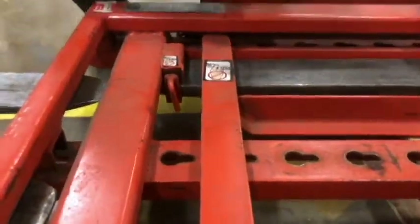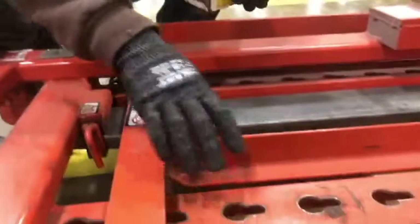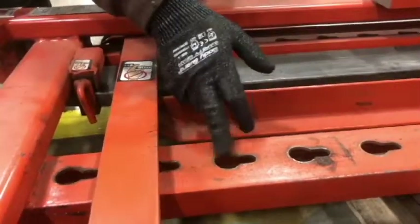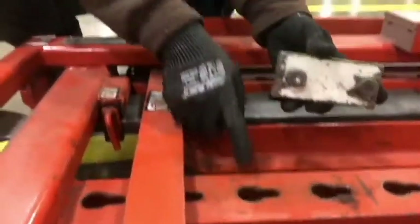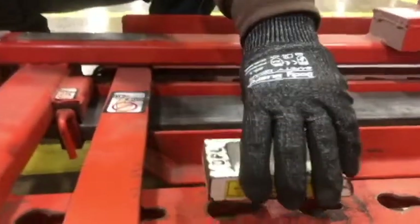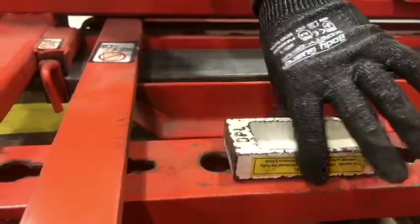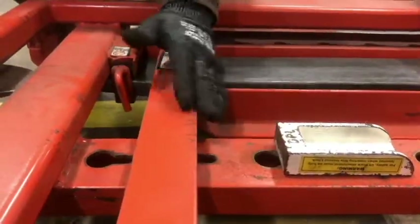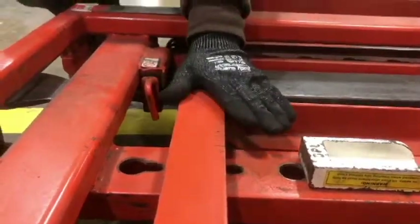Before picking it up, you need to insert the safety block into the topmost teardrop. It locks into place — put it in and slide it down. That way, when you pick it up, it stops the baseloid from lifting up.